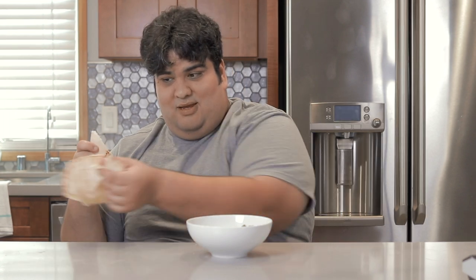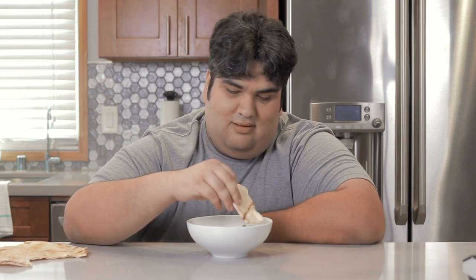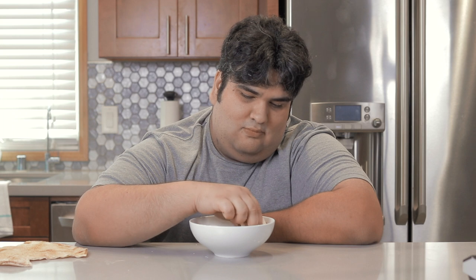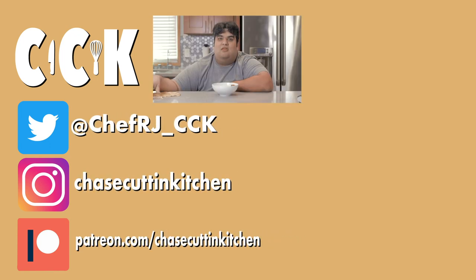This has been Chase Cuttin' Kitchen. I'm CRJ, making cooking fun — and meaning it this time. Thanks for watching.